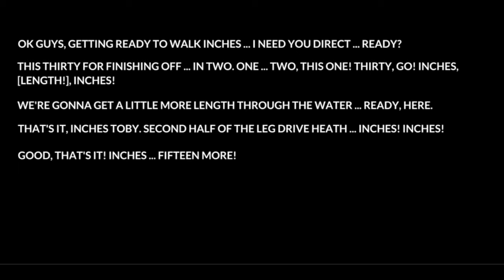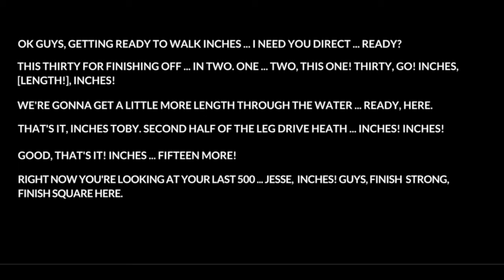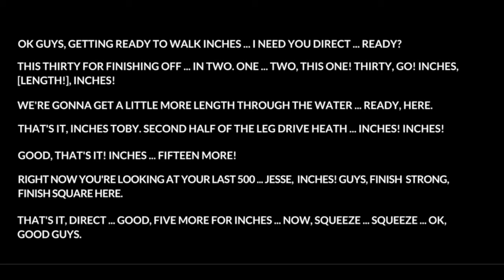Fifteen more. Right now you're looking at your last five hundred. Jesse, we have inches. That's it. Guys, finish strong. Finish square here. I say direct. Good. Five more frames. Squeeze. Squeeze. Squeeze. Okay. Good guys. Alright.